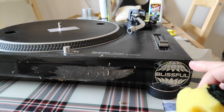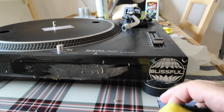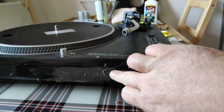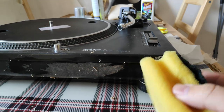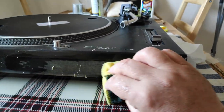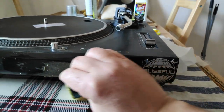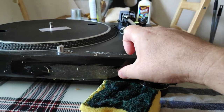I'll tell you how easy this is using just household things which everybody usually has. We're starting by taking off the stickers with some warm water and a small sponge, delicately making it wet and soaking it so it will be easy to come off. Nothing in the water — only pure water.